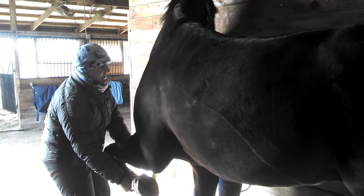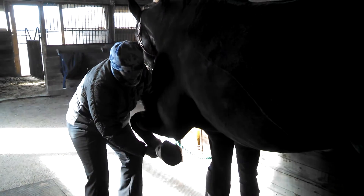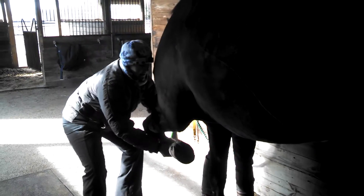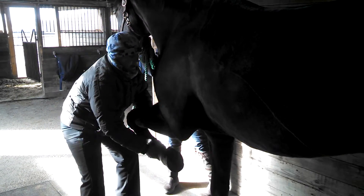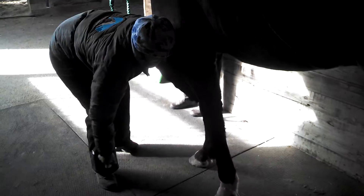We just hold until we feel things soften. And when he comes back, I'm going to keep supporting here and just do a circular motion with his leg. He feels pretty soft — just a few times, using my body — and then give him his foot back.